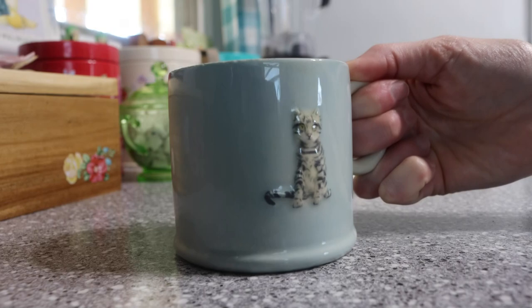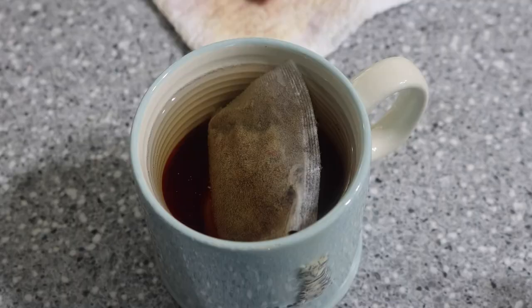Hello everyone! Let's go ahead and make some teabag art today. I'm going to show you how I prepare my teabags to make art.